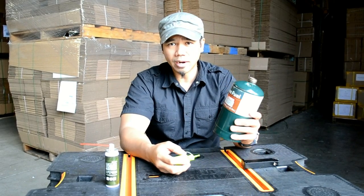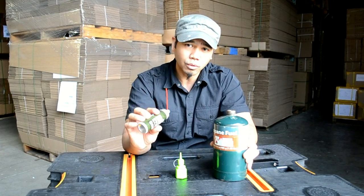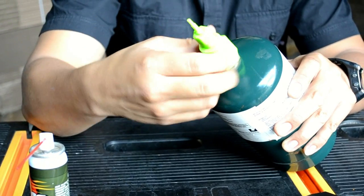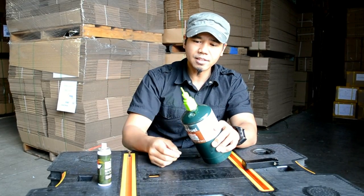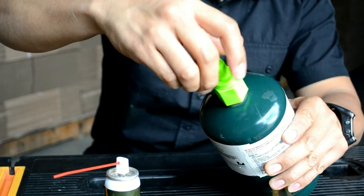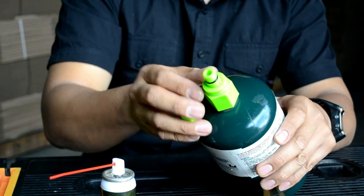Now, propane itself is a very dry gas, so you need this and silicone oil or spray to help lubricate the gas. Basically, you insert here and twist, keep going until it locks down. You probably just want to hand-tighten it. Now, on this adapter, you have a cap right here that you can fill with either silicone spray or silicone oil.